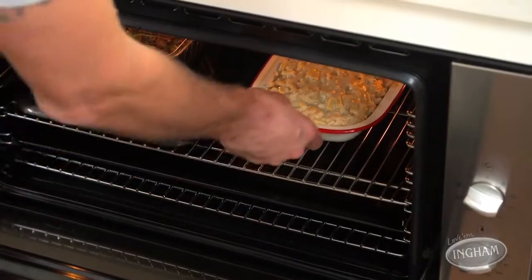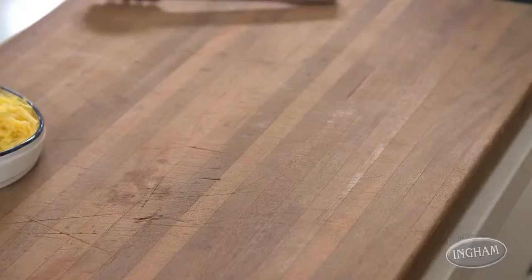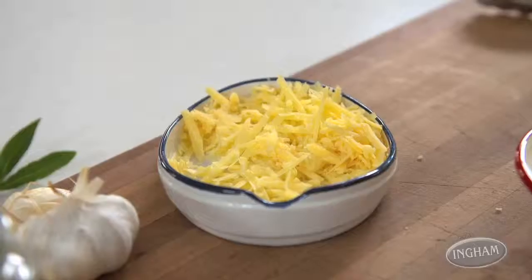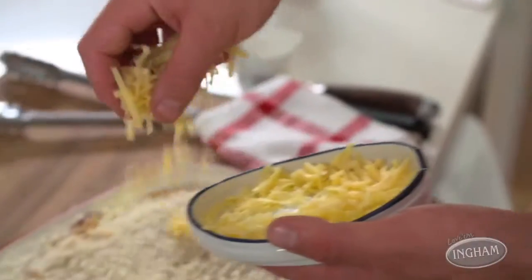Give it a bit of a head start, then the mac cheese goes in — it needs 25 minutes in total: 10 minutes just as it is, then sprinkle with more cheese and breadcrumbs for another 25. They'll be ready at the same time, and dinner is served.